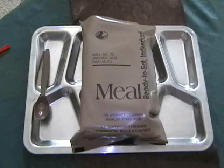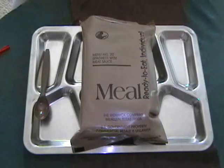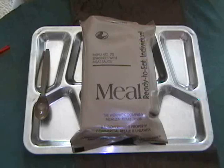Greetings fellow YouTubers, it's Apple Stump Bushcraft Stuff and Things back once again with another MRE review. Today's menu is menu number 20 from the Warnock Company of McAllen, Texas. This is a military MRE.